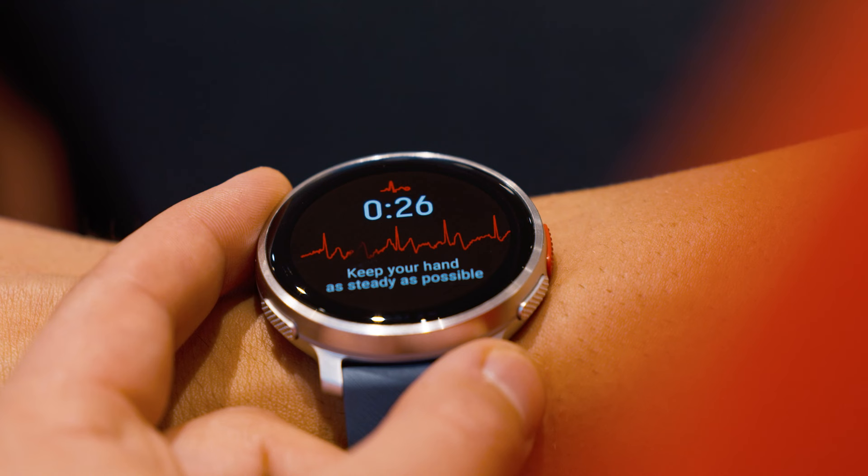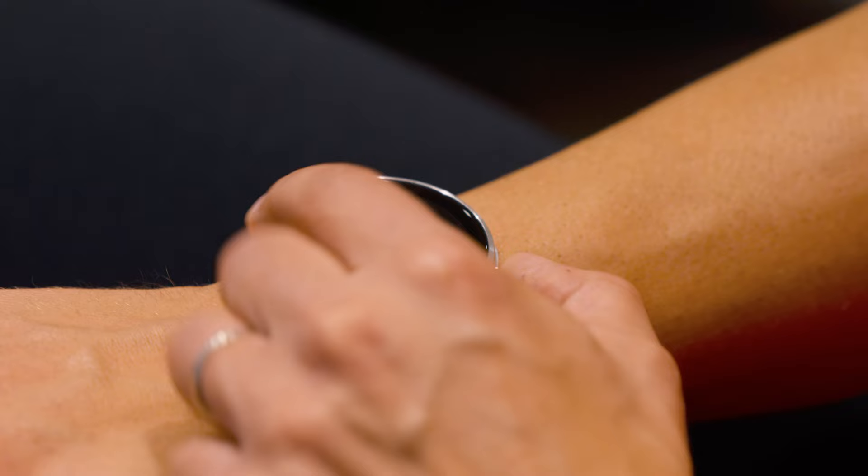Hold steady for 30 seconds. You will get your ECG test results on the screen once the test is finished.